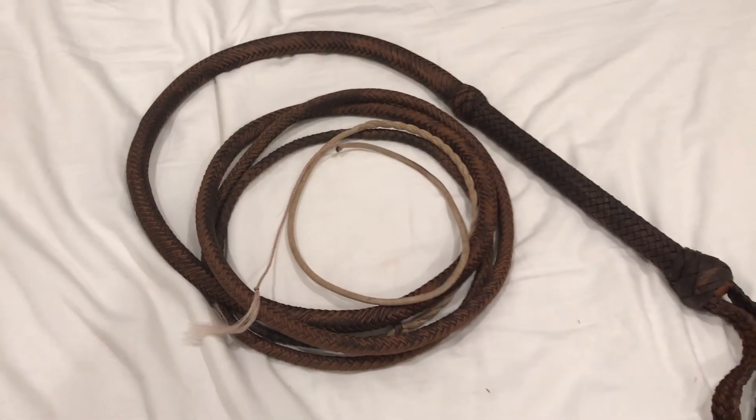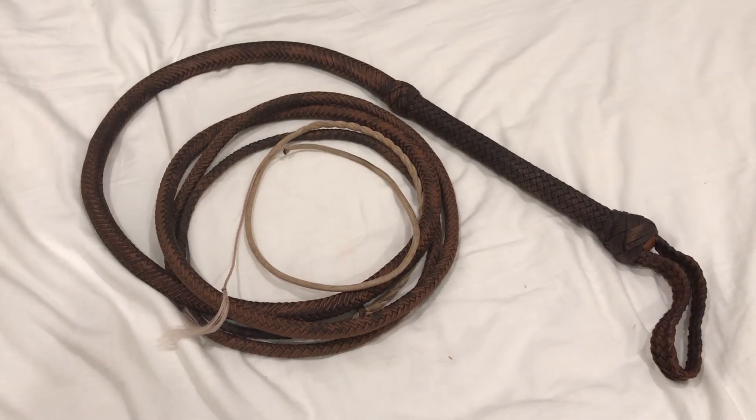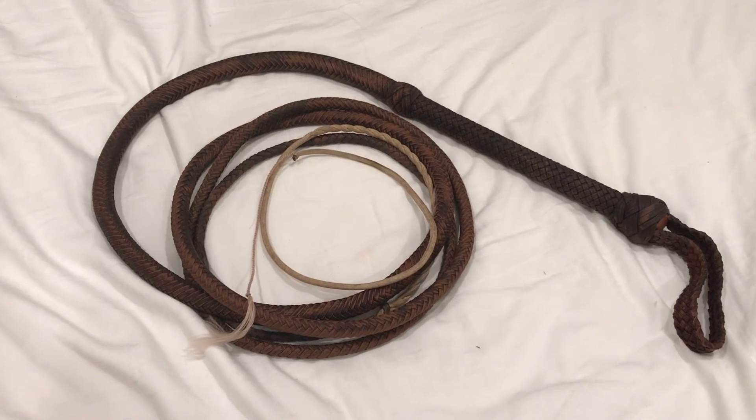I think it's time that we took a look at some test cracking footage of this whip. I bought this whip at the California Jones event, but you can find this whip on Etsy on Isaac's page.